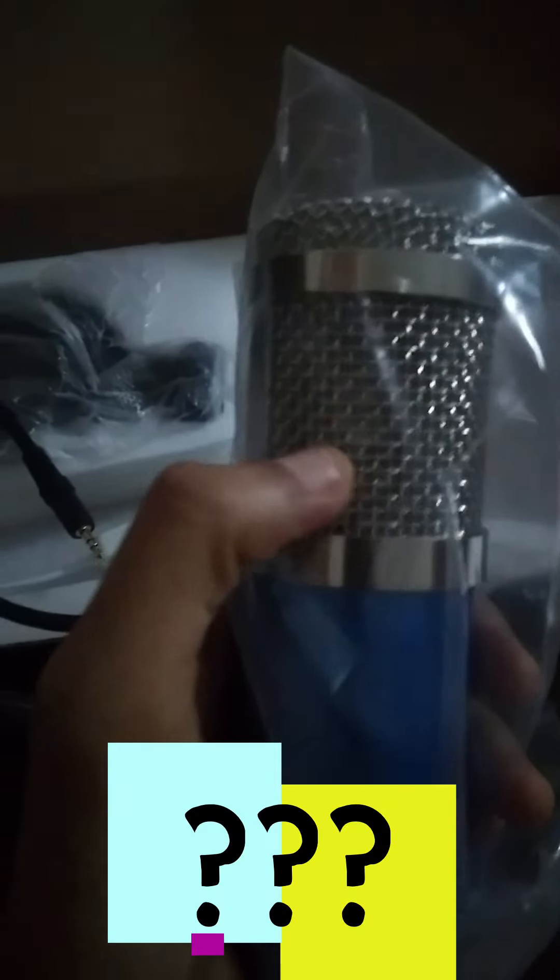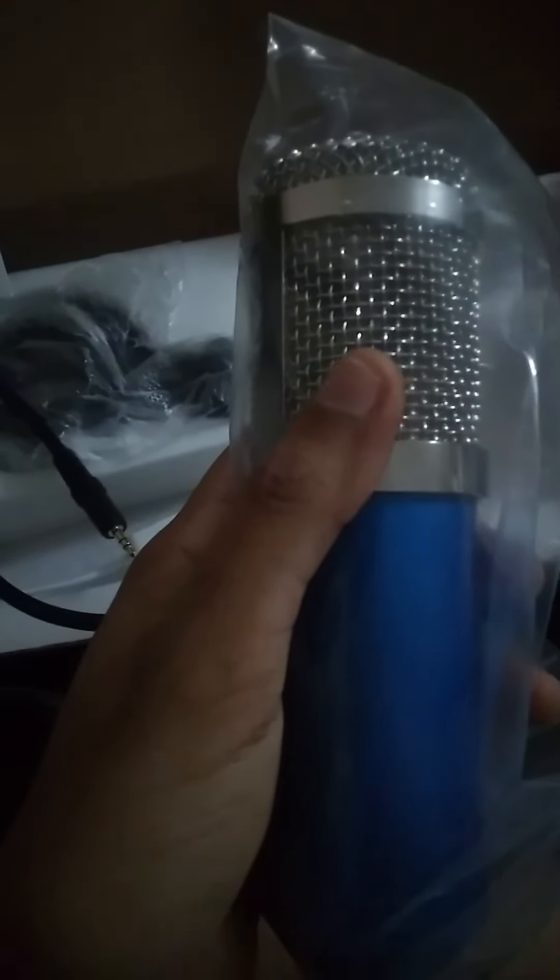It's actually a lot smaller than I expected — I expected it to be a lot bigger, but it's pretty. Anyways, I bought the blue one; the blue one is pretty, I like the color. I was going to buy the gold one — the microphone with the gold mesh — but I felt like it was going to fade after a while and rub off, because I don't think it's real gold. I think it's like copper they're lining it with.